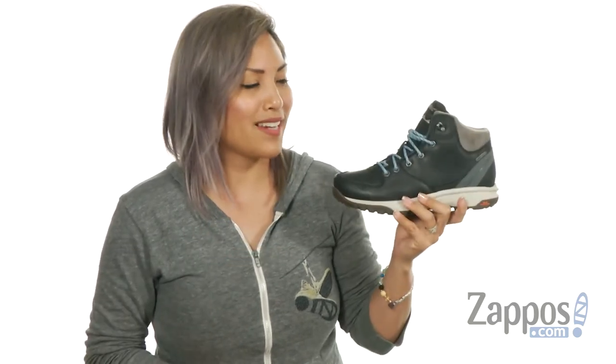What's going on everyone? It's Sheena Lynn here with Zappos.com. You can have fun on your next adventure with this hiking boot — it's from Hi-Tec.